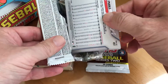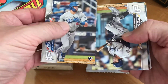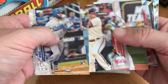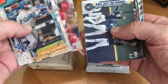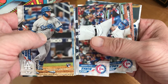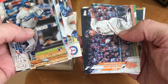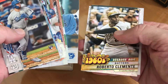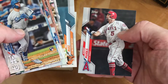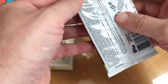All right, opening the first one. We got Edwin Rios, Josh Naylor, Reese Hoskins, Brewers team, Brock Burke — that must be the Texas new stadium inaugural season card — Alex Dickerson, Roberto Clemente Decade's Best, and Albert Pujols. All right, let's try the other one.